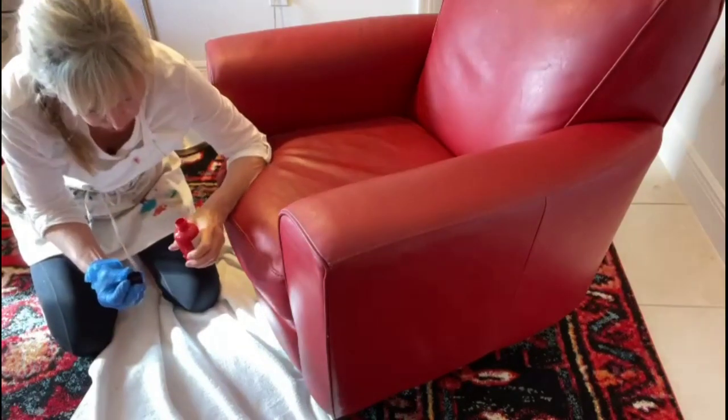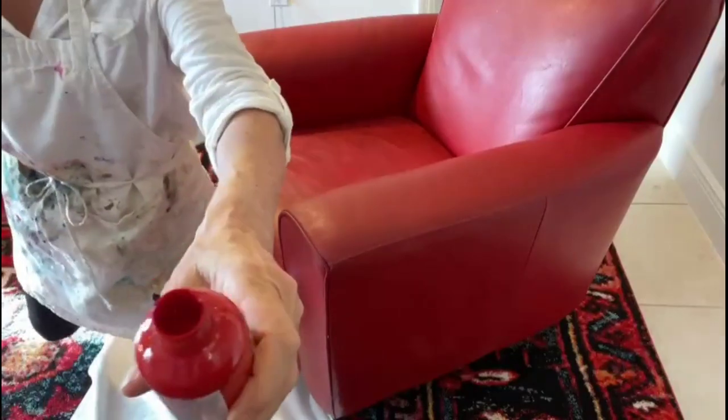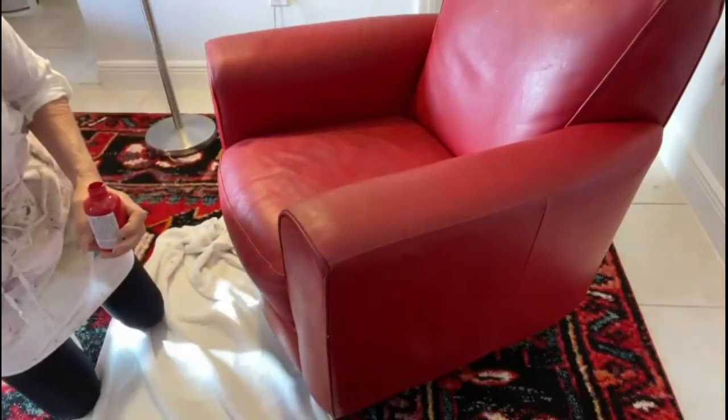This color is so beautiful. Check that out. Look at that — is that gorgeous or what? Oh my God, so exciting.